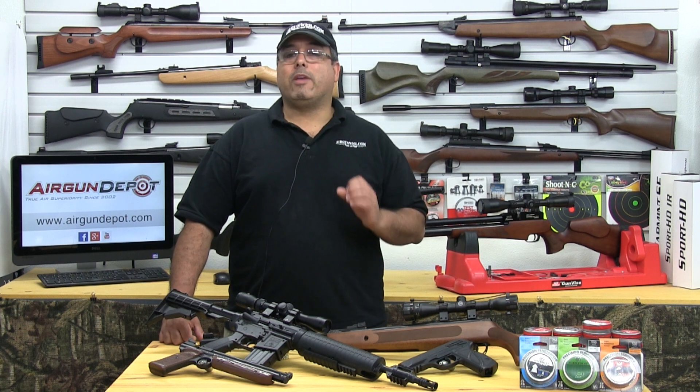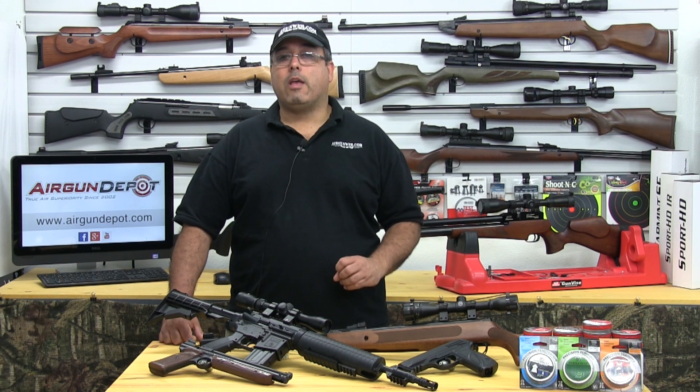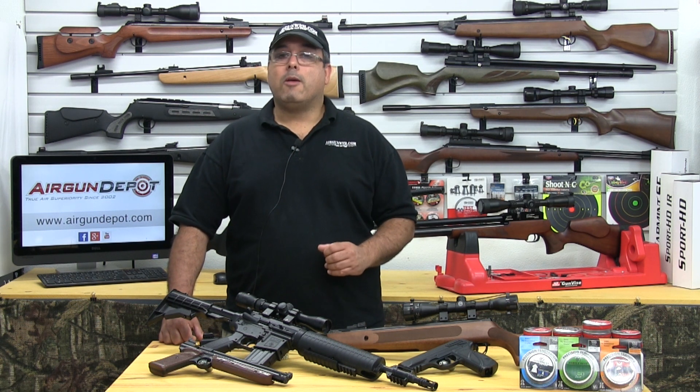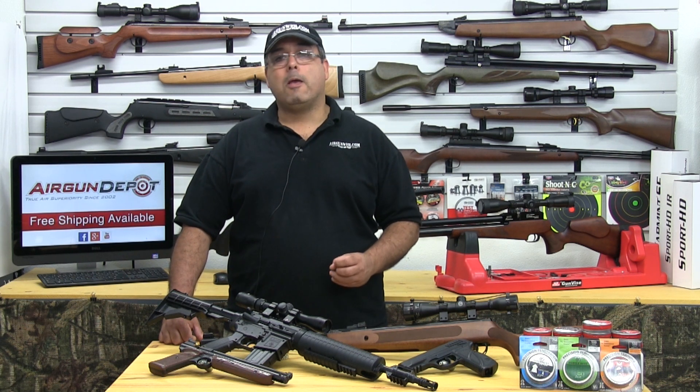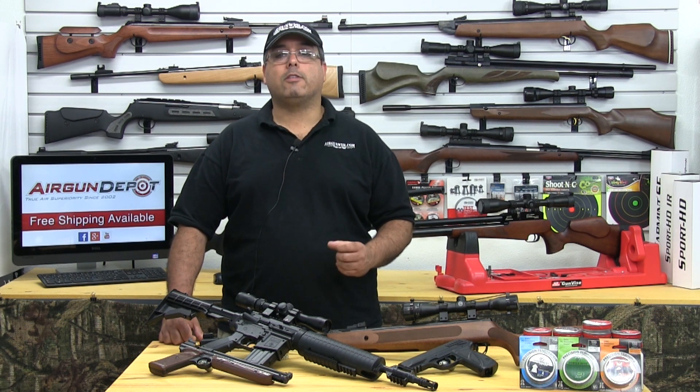CO2 air guns can be extremely accurate at close range, as they have virtually no recoil, but they do have limited power and are also affected by ambient temperature, making them best suited for target practice and punching paper.